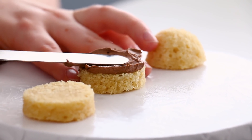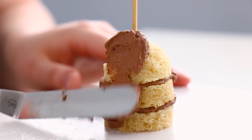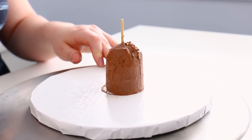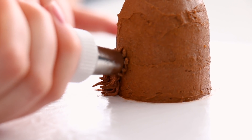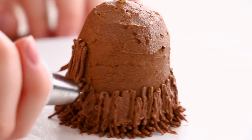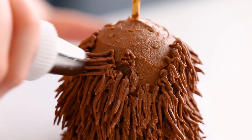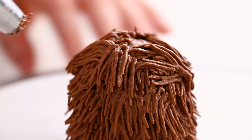Next up we're making the beaver cake. It uses a combination of the sphere cake and the round cake layer. I crumb coated it with chocolate buttercream — chocolate buttercream smells amazing — and then for his fur I used my grass piping tip and piped little chocolate fur strands all the way around the cake. I used the same technique on the big beaver cake, and by the end of it it looks like Cousin Itt, but don't worry — once you get all the details on it starts to look like a beaver again.